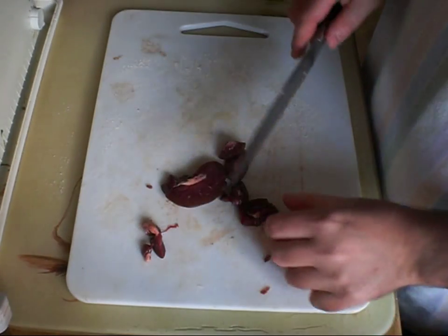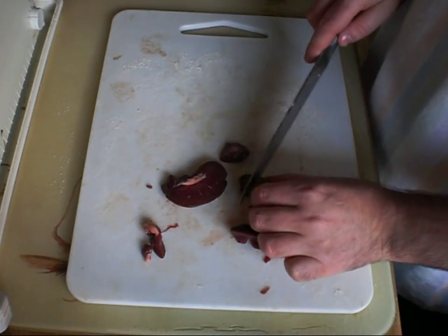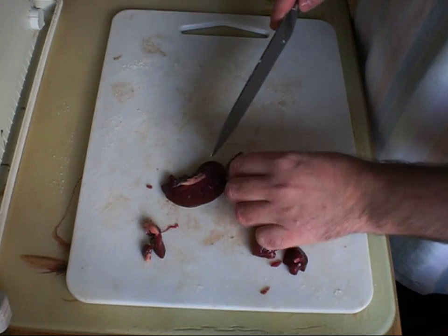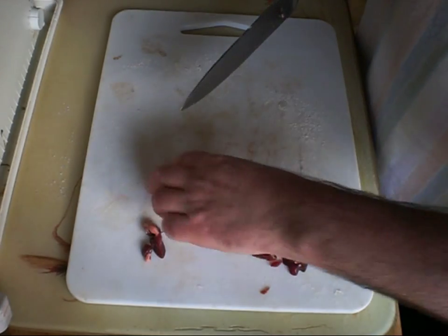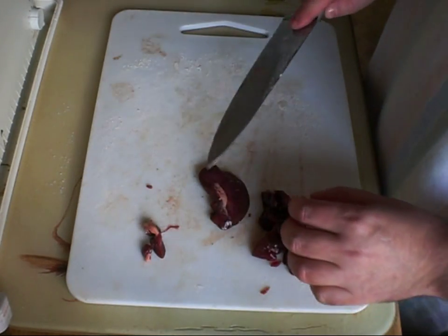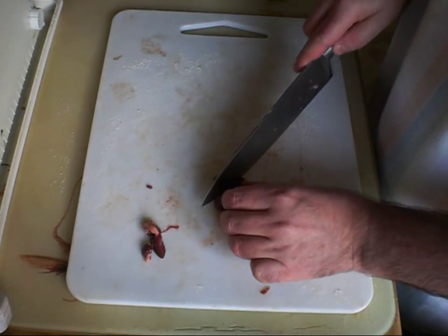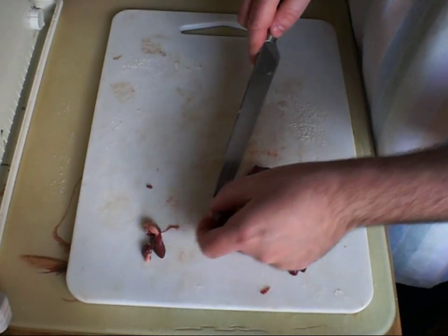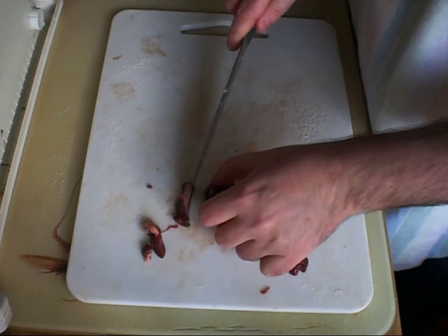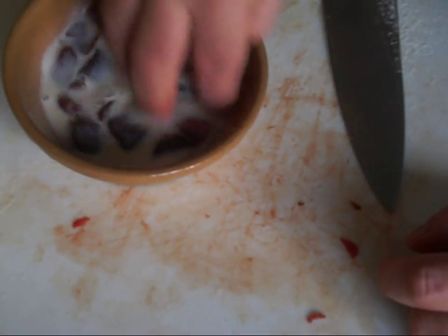I'd just like to dispel a myth about kidneys. People often say when you eat kidneys and liver, 'Oh, you're eating a filter.' No, you're not. A filter is something that removes things from a fluid, gets clogged, and you throw it away. This is just an organ — just another piece of meat, as far as I'm concerned, in an animal. There's no great mystery or weirdness about it. And then we've got some milk — I'm just going to wash those kidney pieces in milk. This will help to give them a milder, sweeter flavour in the pie. I'll leave them in there to soak while I finish cooking the steak.